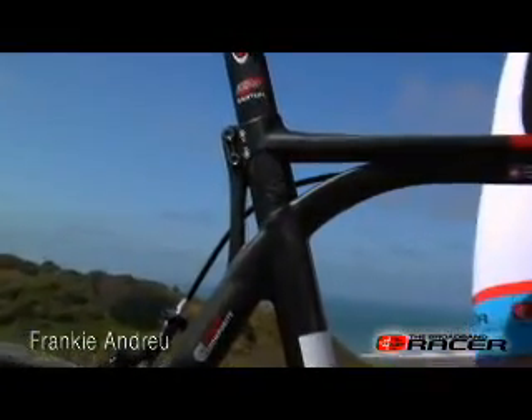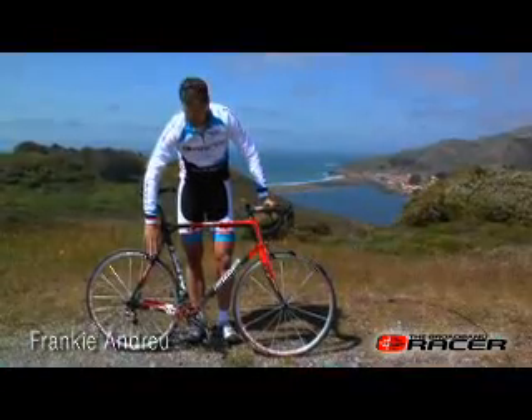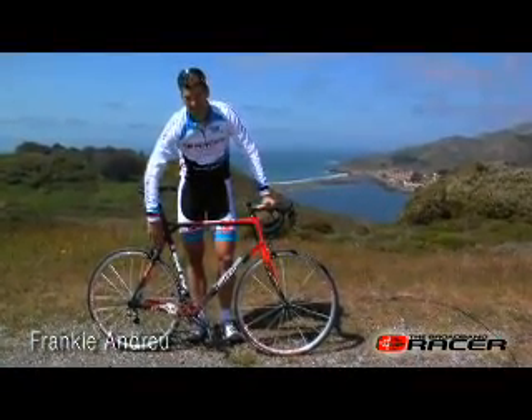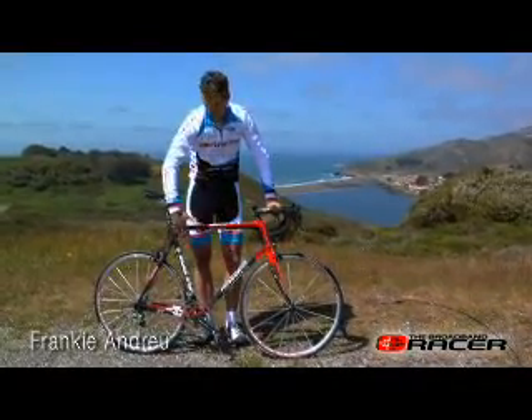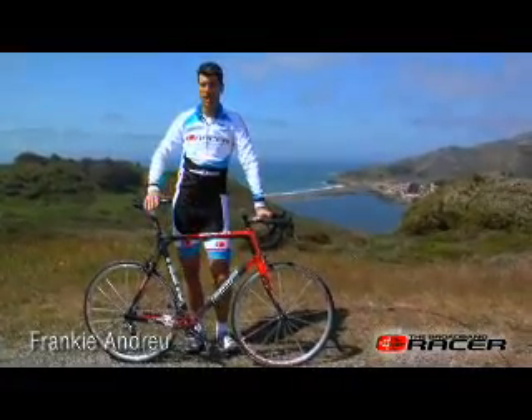When you look at the rear triangle, it has a little bit different visual effect than you see on a lot of other bikes. This is what's called the Integrated Skeleton Concept by BMC. It takes all the road vibrations and dampens them through the seat tube and into the top tube to spread out the vibrations.